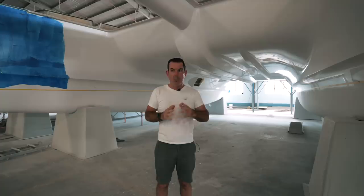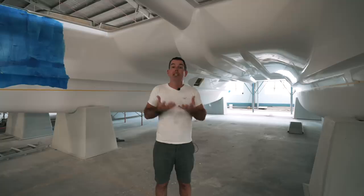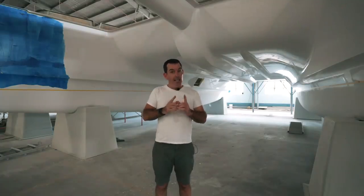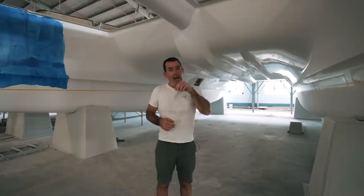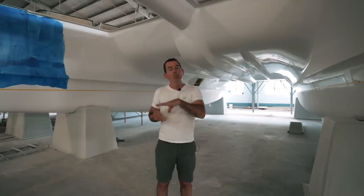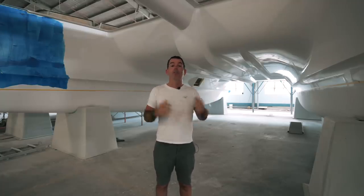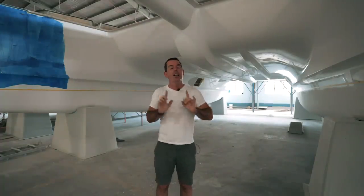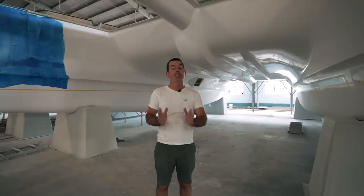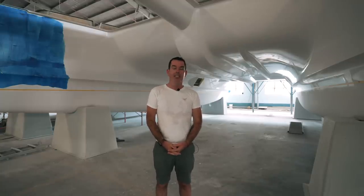There's so much we've been doing over the last month, but one thing we've never managed to do because the timings haven't been right is actually see a de-mold — so that's in the next episode. If you liked what you saw today, give us a thumbs up and a like. If you haven't already subscribed, give us a subscription. I will see you all next week — have a safe and beautiful week, whatever you choose to do. Goodbye.